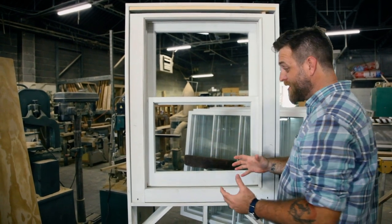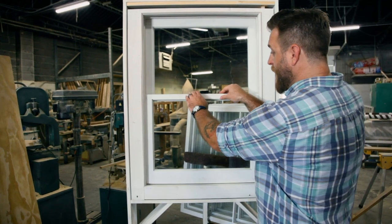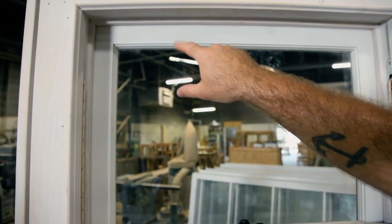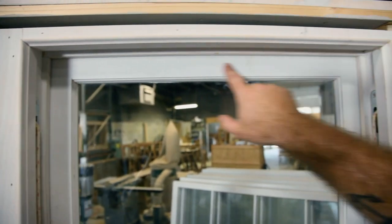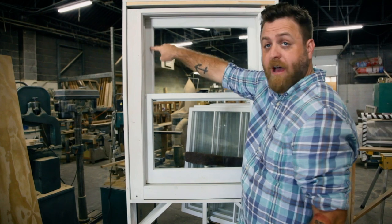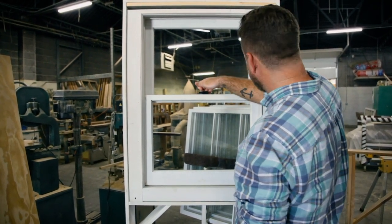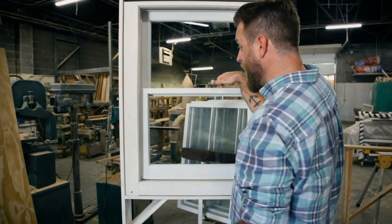What's a sash? A sash is a framed piece of glass, and that framed piece of glass has four components. On the top of the upper sash, the top component is the upper rail. On the side, you have stiles, and on the bottom, you have the upper check rail.